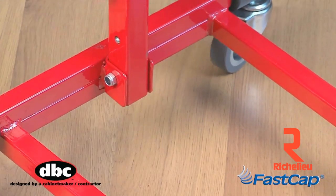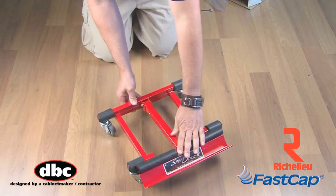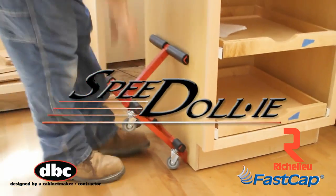The back support locks into place and adjusts up and down for taller cabinets such as pantries, then unlocks and folds down for easy storage. So keep your job rolling smoothly with the Speed Dolly from FastCap.